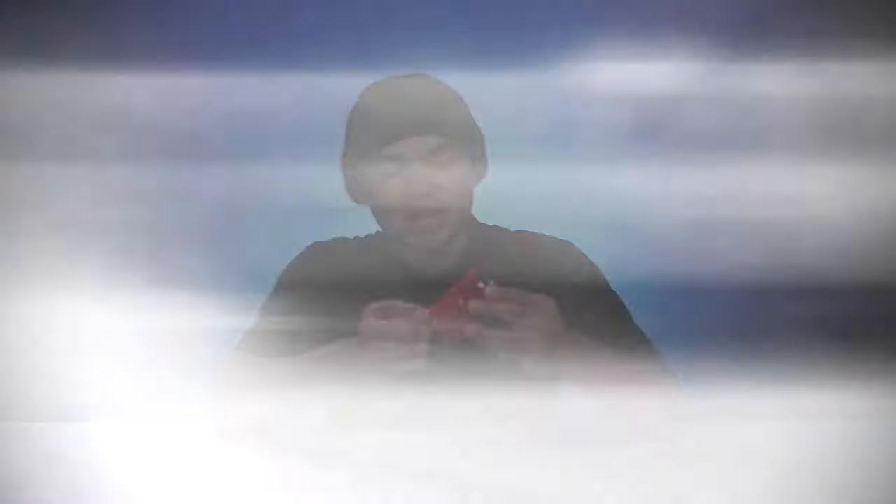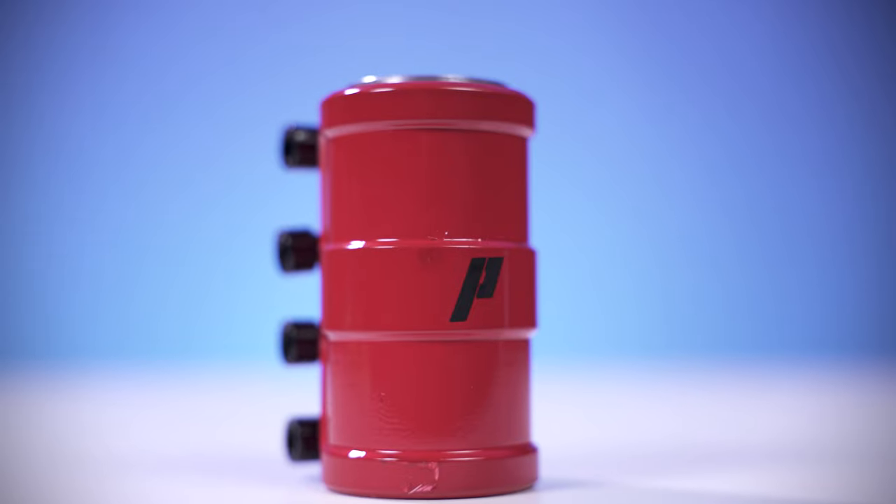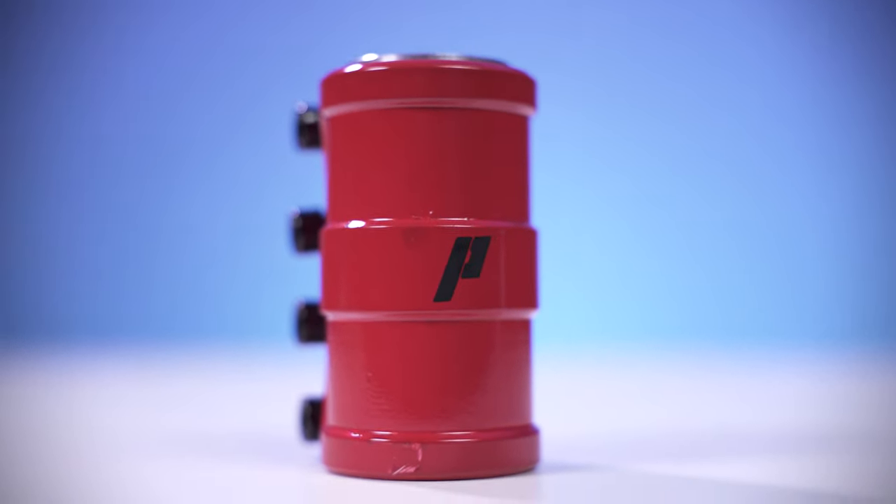This clamp features a pretty cool design. It has some extrusions going around the face of the clamp and it also has the Prime logo on the front.